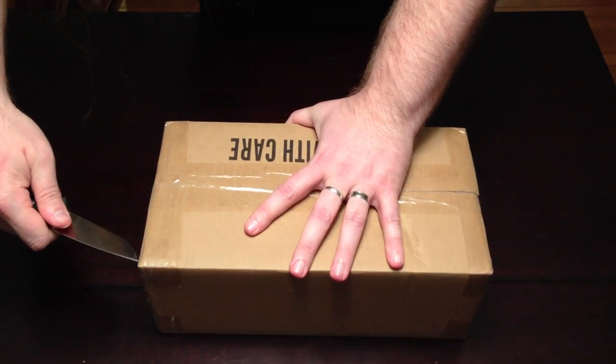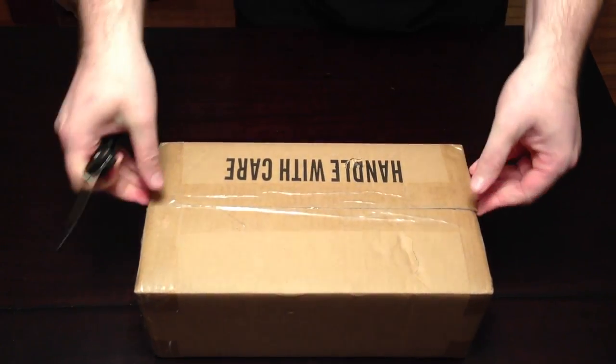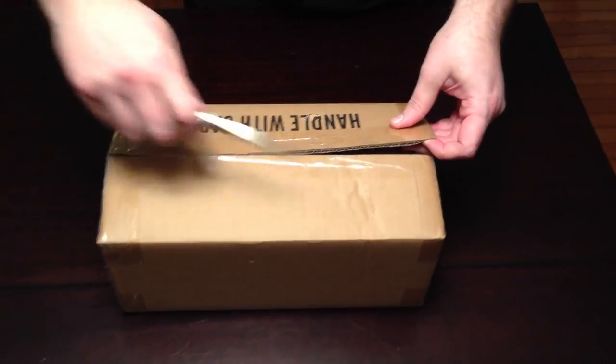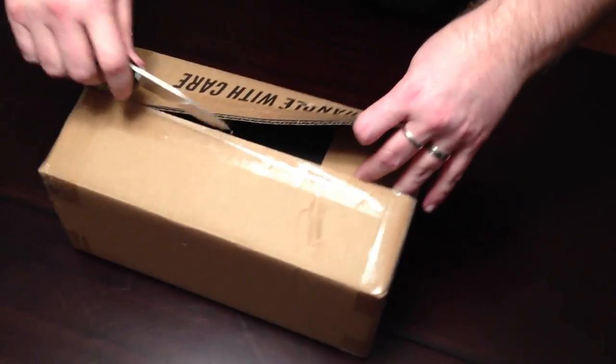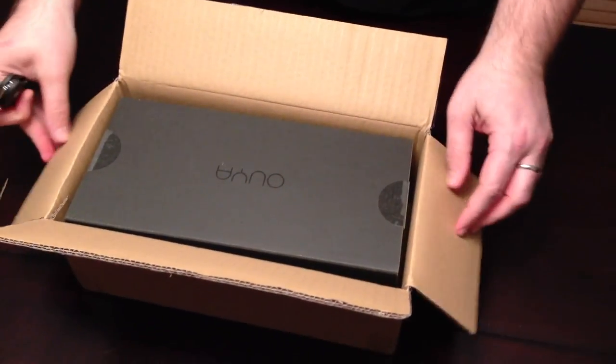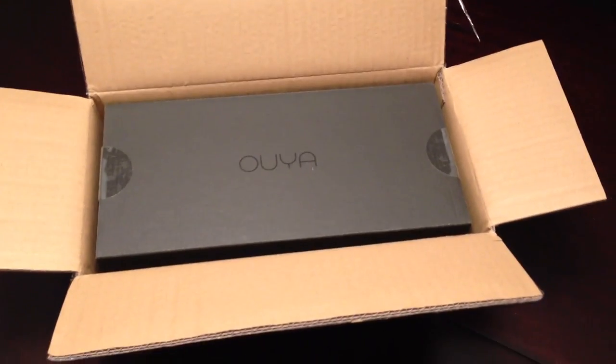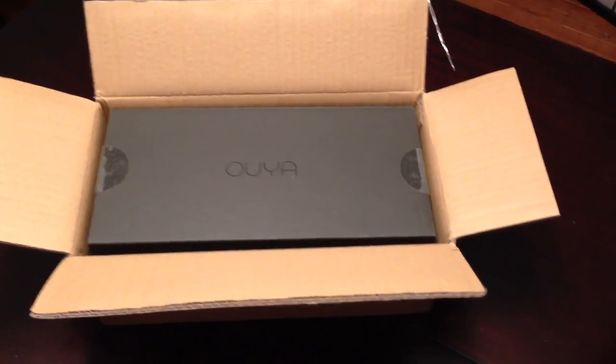My knife is suspiciously sharp. Have you scalped anyone? Not lately. Oh, there it is. It is, in fact, the OUYA. Which is a good start. This video is now officially 100% better.